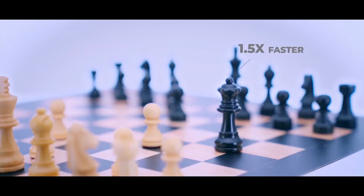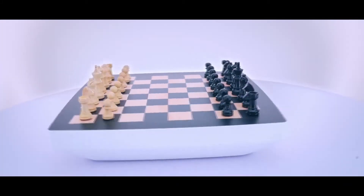It's more compact, faster, and simply smarter. All of those into one super affordable chessboard.